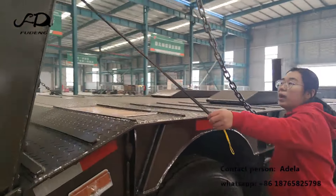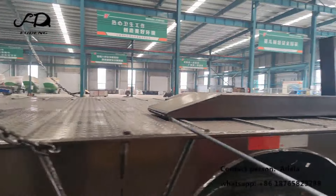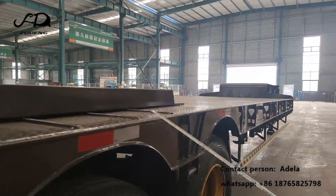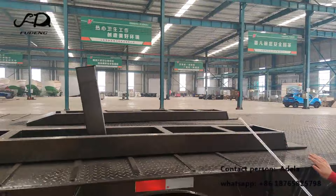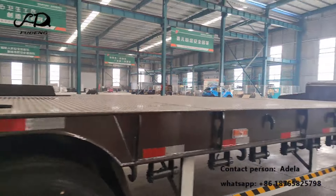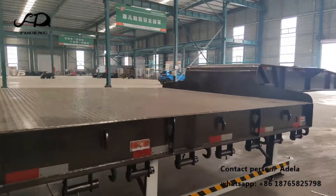We also weld plates on the ramps, and on the bottom plate we also add anti-skid bars. This is the middle ramp, made with a customer request for their special vehicle loading. If you are interested, you are welcome to contact us. Thank you, bye bye.